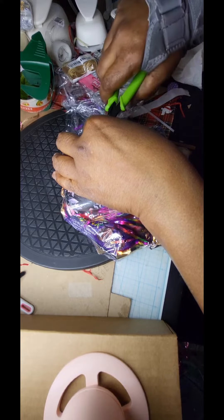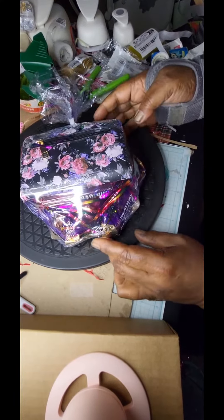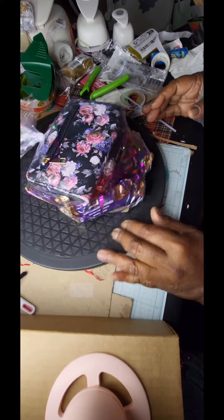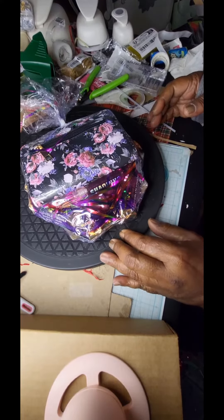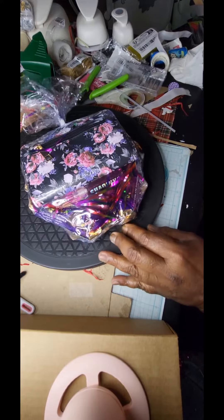I placed it in a cellophane shrink wrap bag and shrink wrapped it — this is a flat concept. Then I decided to go in and put a purple satin ribbon on it just to give it a little bit of pop.